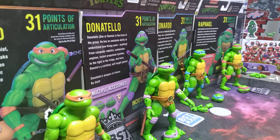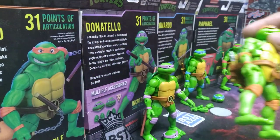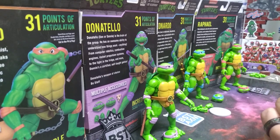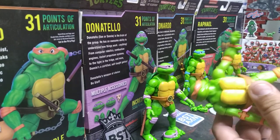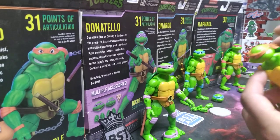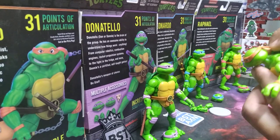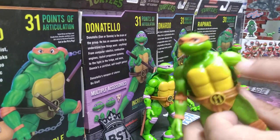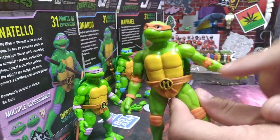We will go over one figure and then show off the rest of them, then go over the boxes and accessories. We'll go with Mikey because he's right here. You have your butterfly joints, full head rotation, double elbow joints, double knee joints, ankle pivot, 360 ankle pivot. The shell is on a little ball joint in here so if you wanted to you could move it around.